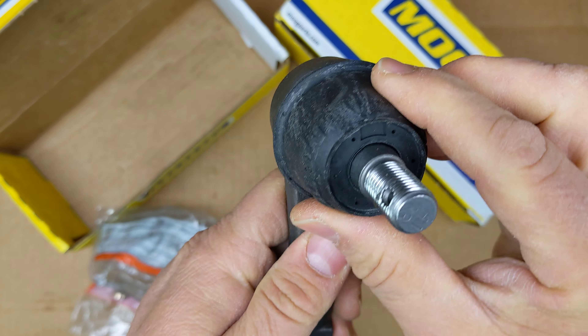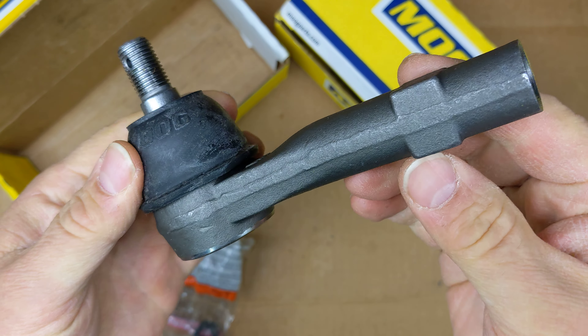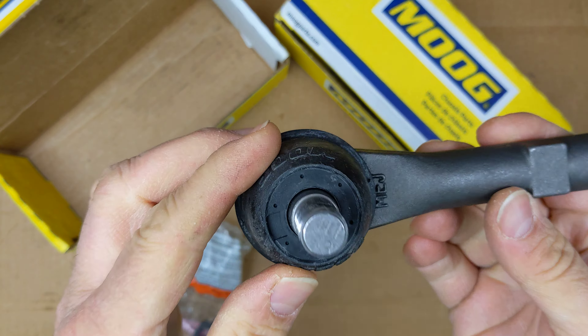Now that boot's on there pretty tight — it's good. And that joint is really tight, really hard to move. Just as it should be.